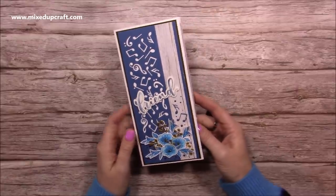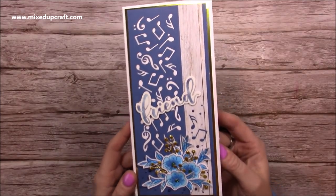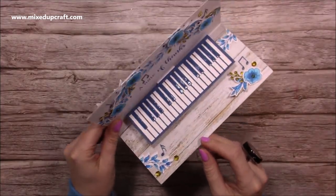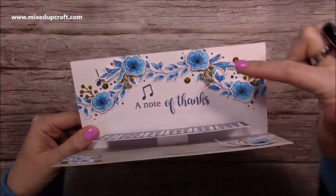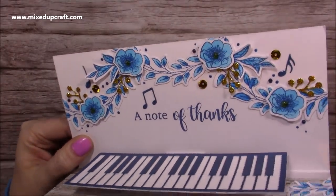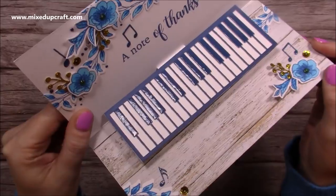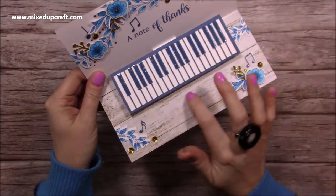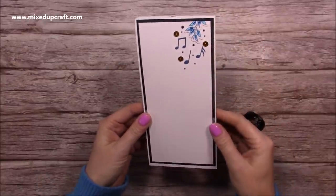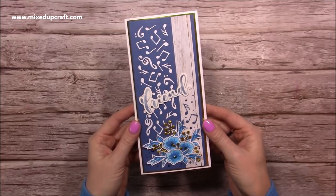I made this during a Facebook Live and there are just so many slimline cards around at the moment, I thought it'd be quite nice to start using some pop-up elements inside of them. So this is the front of the card, and when you open it up you have this pop-up floating piano. I've got a beautiful garland along the top, glitter shine from the sequins, dimension with the Nouveau drops, and glossy accents all over the piano keys. It's turned out really, really nice.